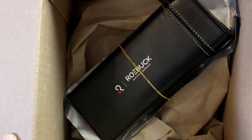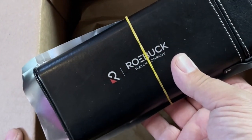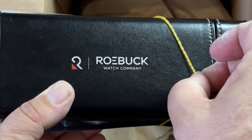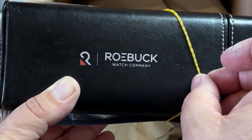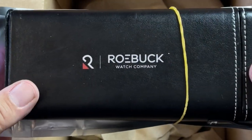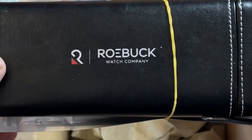Oh, look at there — this is interesting. A big box for a little watch. And what is the name? Roebuck. Roebuck Watch Company. Have any of you ever heard of a Roebuck watch before? I think I have. But we're going to take a look at this one.